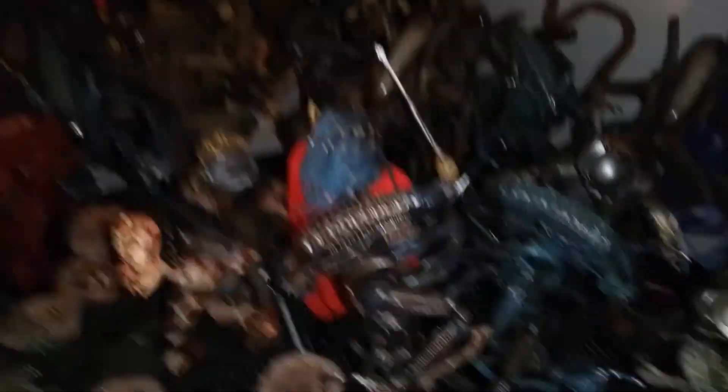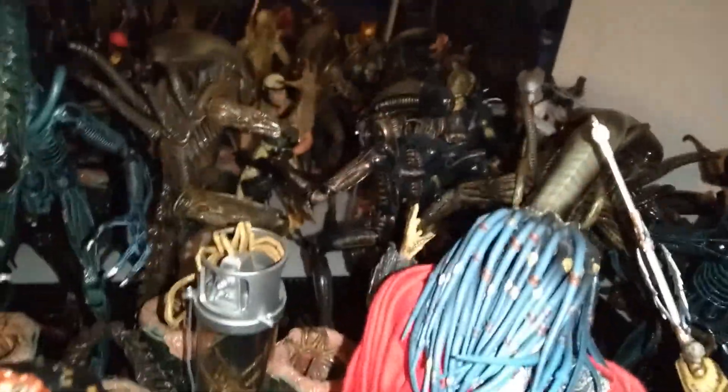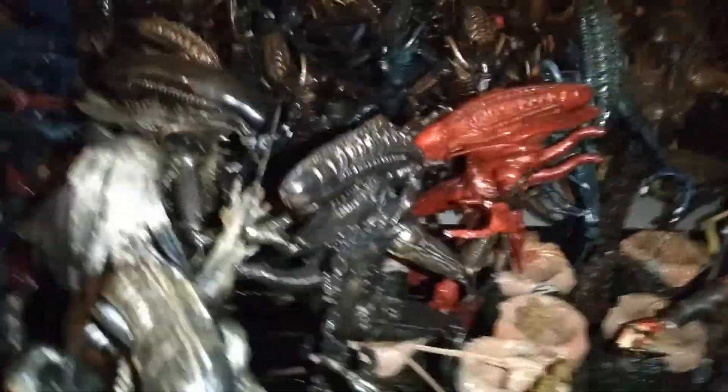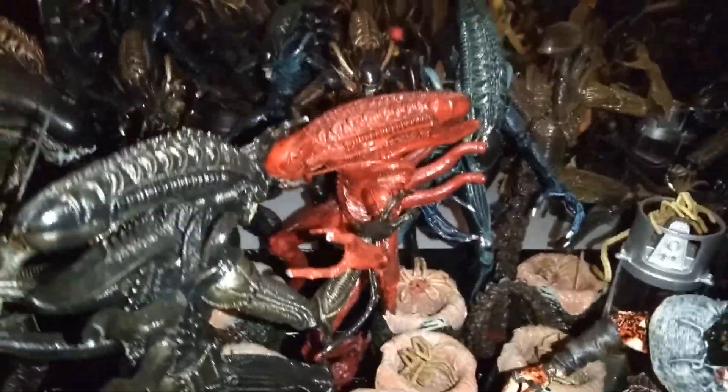And then the reissue of the Fugitive Predator. I personally think that reissue of the Fugitive Predator is far better than the last one. And more Resurrection Aliens and the little chestburster back there. Looks good.